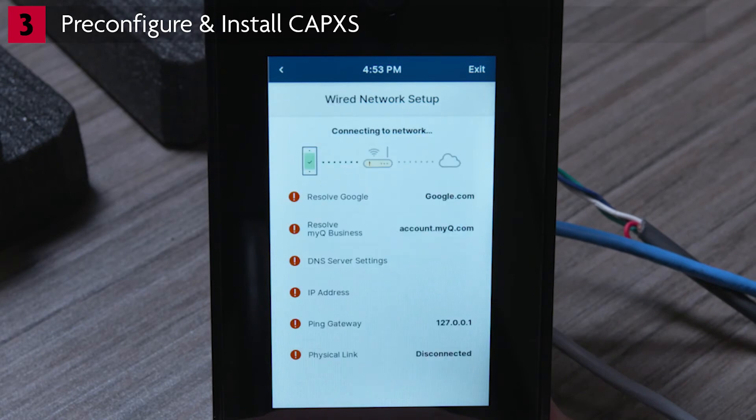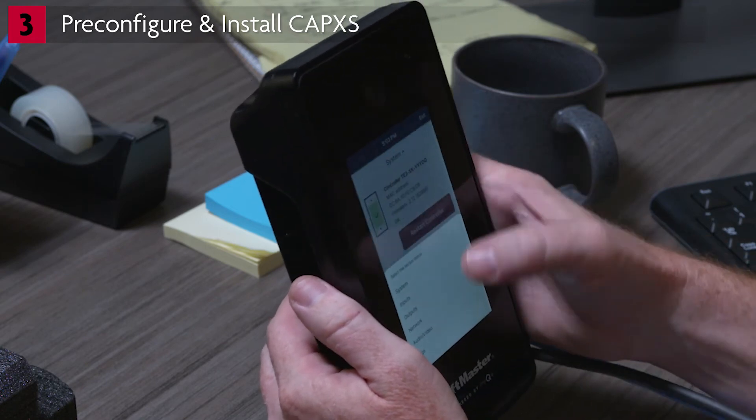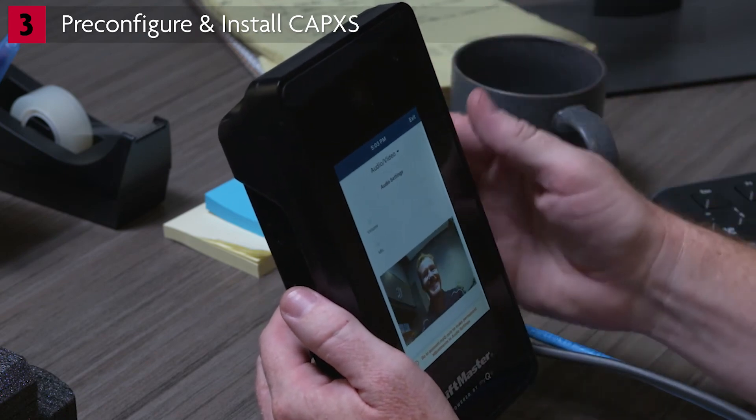The screen will update to show network connection status information. To confirm the camera is functioning correctly, in the System menu, select Audio Video. The live stream from the camera will be displayed in the Camera Settings window.